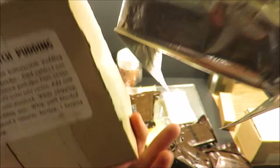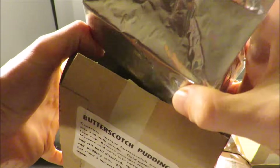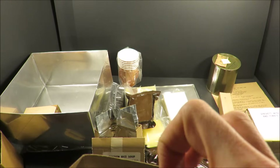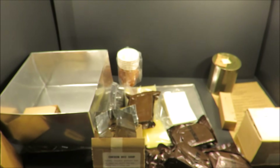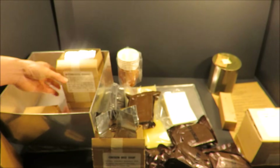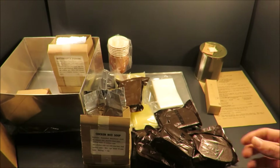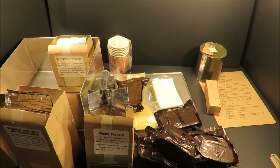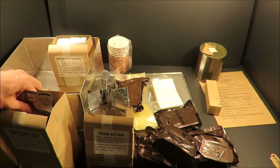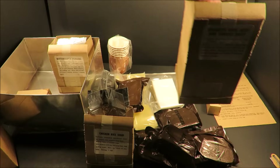Butterscotch pudding. I'm kind of scared it's gonna open up from the bottom. This thing came in a 25-man version, six-man, and two-man. Back during this era, this was the beginning of freeze drying, and they would actually freeze dry all the components separately. It suggests to heat water in this container, but it's aluminum, so I'm just gonna let it be.